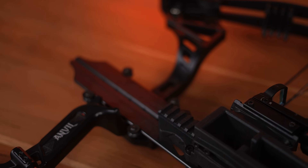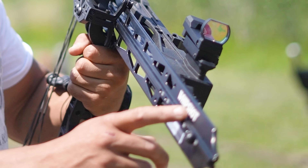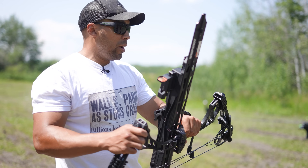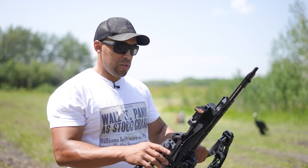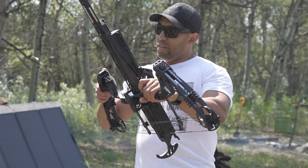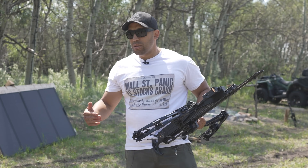The build quality is there — it comes with all the dampeners and noise reducers, there are a few Picatinny rails so you could put a flashlight or a red dot, and there are a few other attachment points. If you want to increase the power, you just torque down on the limbs a bit more, and that's going to give you more power. It looks like we could definitely do that a little bit more, which would probably give us 10 to 20 more feet per second — which is very significant.